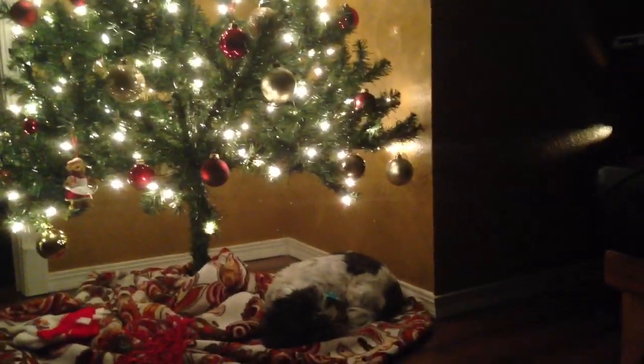Anyway, here's our little tree. It's up. We're cozying up. Actually, we're doing some artwork.